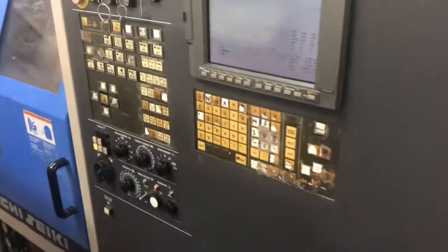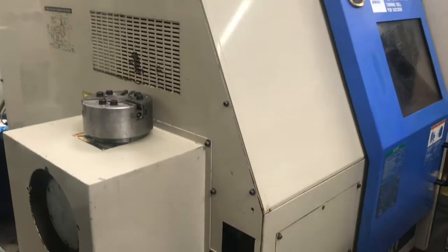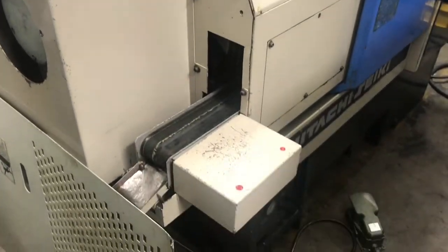Small, compact machine — great for your small shops and garages. Really clean machine, sturdy. This will get the job done every time.